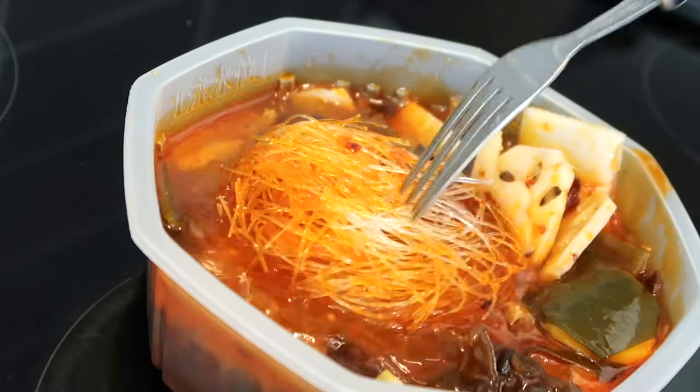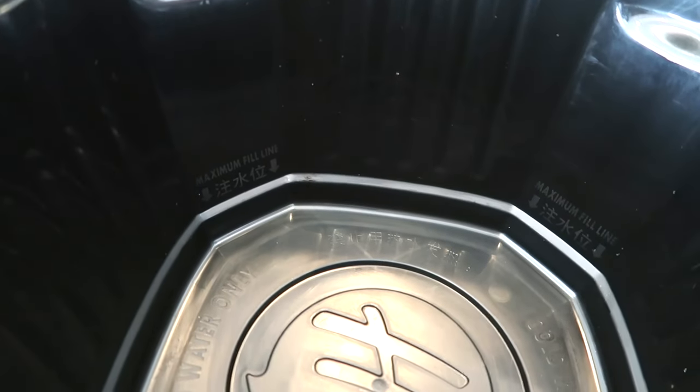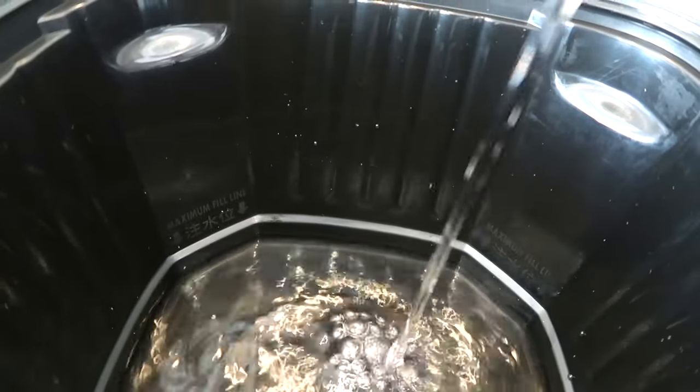Next up, we're actually going to add water to this massive black bowl that we're going to stick the vegetables and the beef in. You can sort of see the max fill line right there — it's literally only a tiny bit of water but we're going to get it to that fill line. That seems about right. It's not a lot of water — quite strange really. Welcome back to the table, ladies and gentlemen!